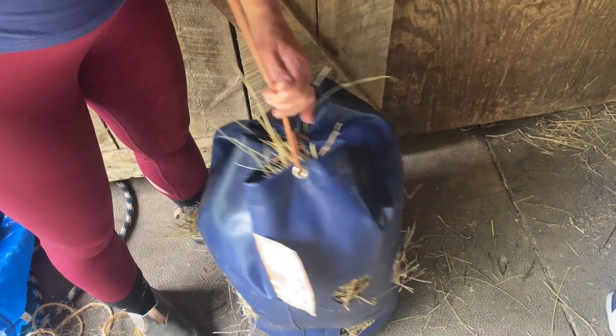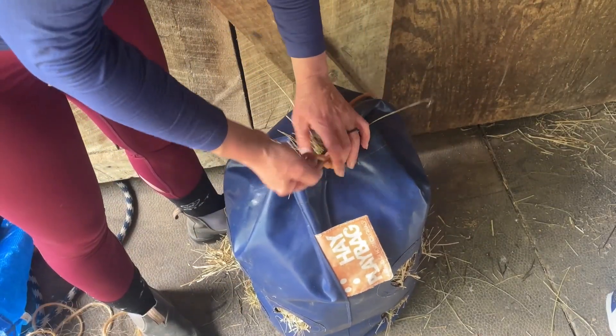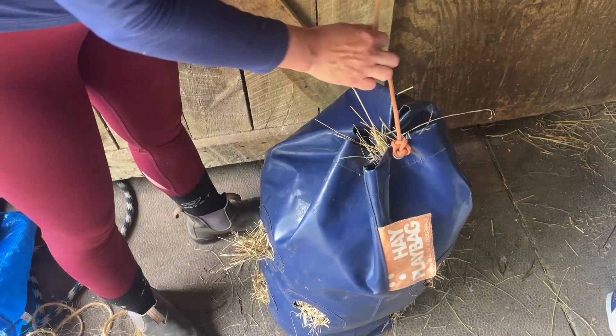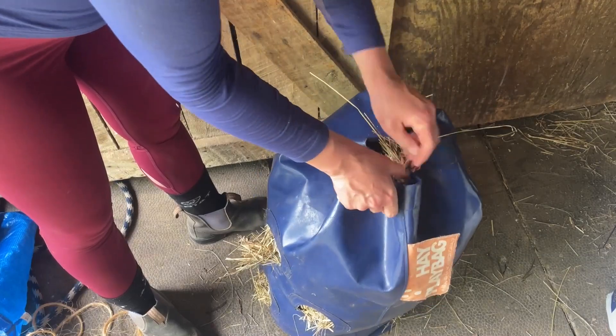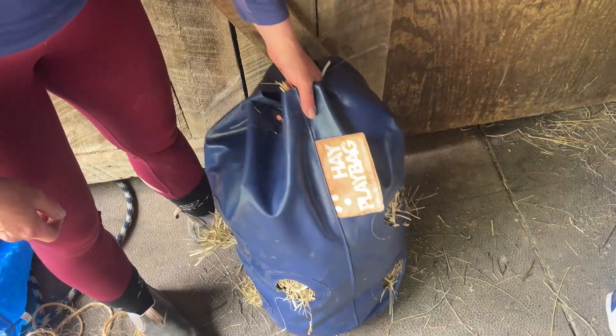It doesn't have to be perfect. Then you'll just cinch everything nice and tight. When you get to the end, tie a typical horse knot — the kind you'd use to tie a horse to something — and then send the end through that loop to secure it down.